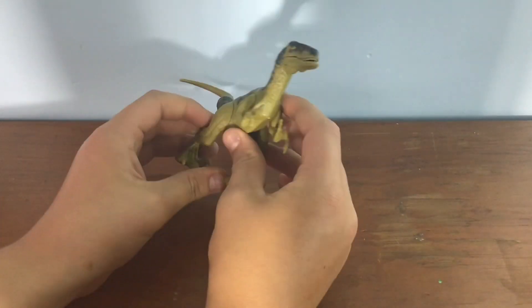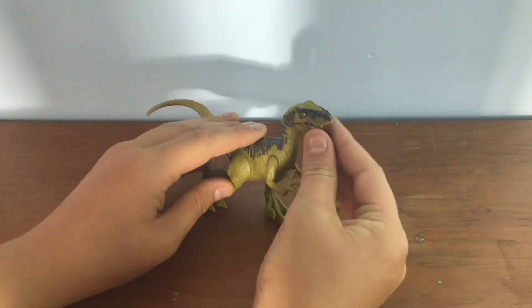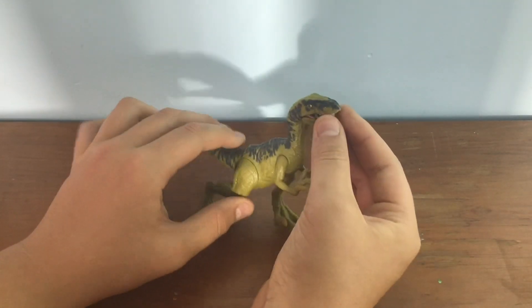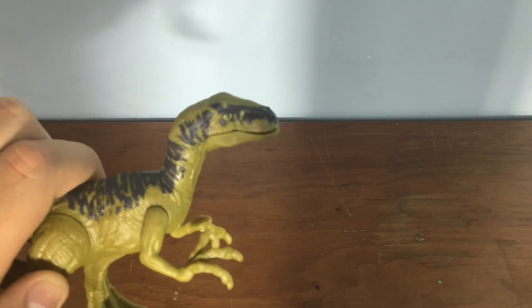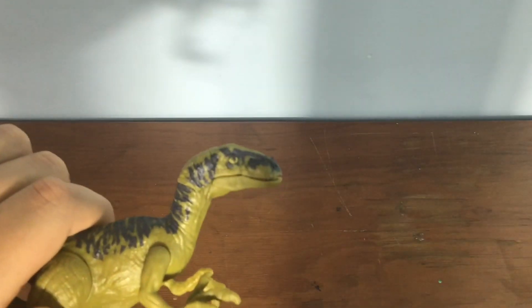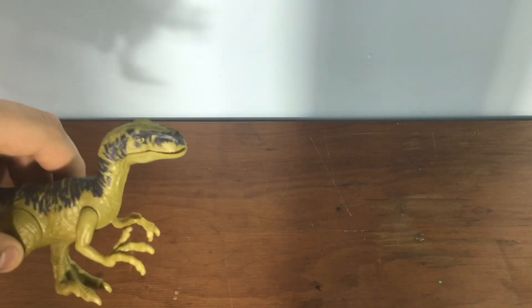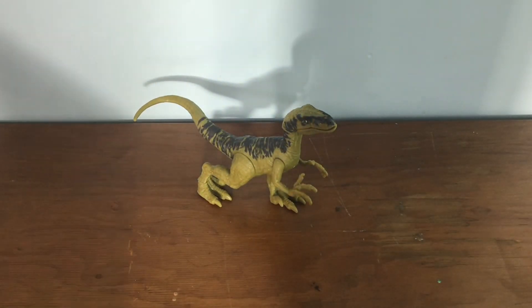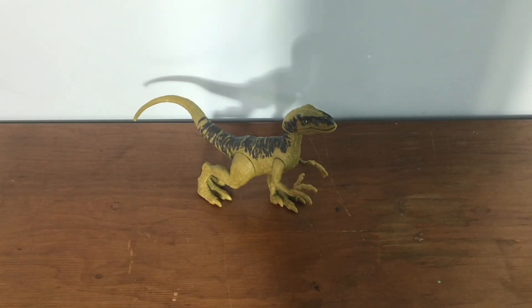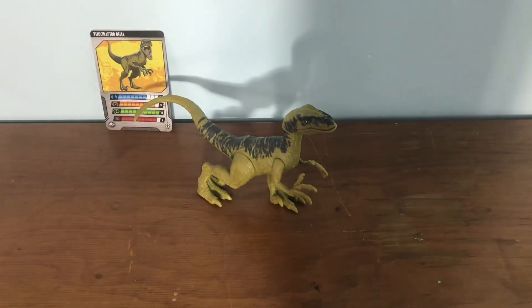I like the color schemes — they did an amazing job doing the Delta pose for the Delta. One problem though: the eyes. From far away they look kind of good, but up close they're kind of bad. That's my only thing I don't like about it, but other than that it's just an incredible figure.